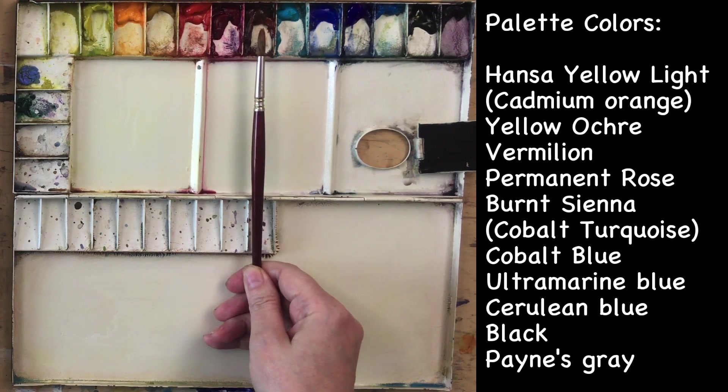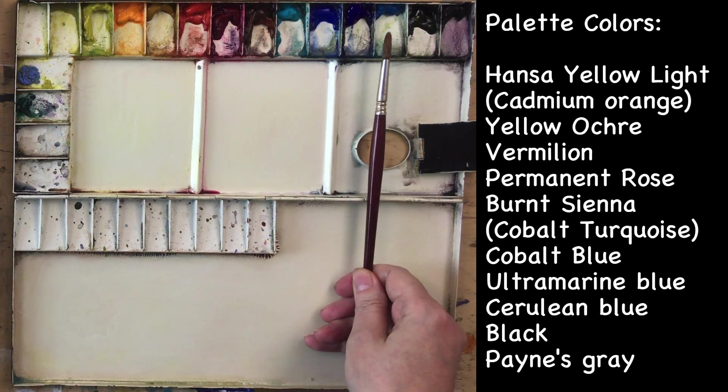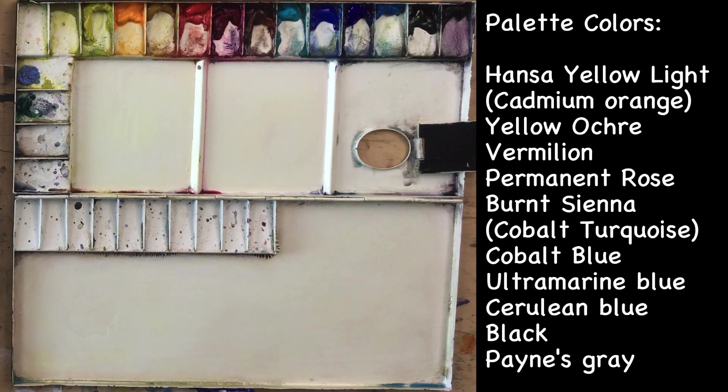Permanent Rose — probably won't use that, although you never know. Burnt Sienna we'll probably use for making darks and for shadows in the feathers. Cobalt Turquoise — I think we'll definitely need that, though looking at the photo, the feathers aren't that turquoise. Cobalt and Ultramarine we'll probably use. Cerulean maybe. Black — not sure if we'll need it. And Neutral Tint, which I'm using in place of Payne's Gray — it's somewhat purple whereas Payne's Gray is bluer, which I prefer.